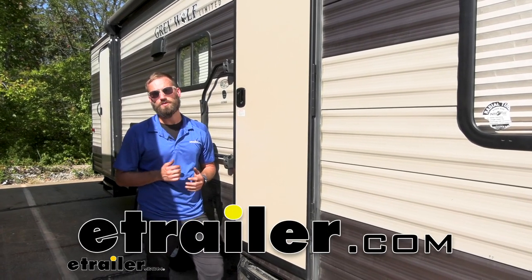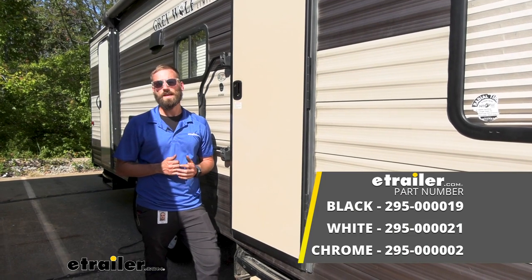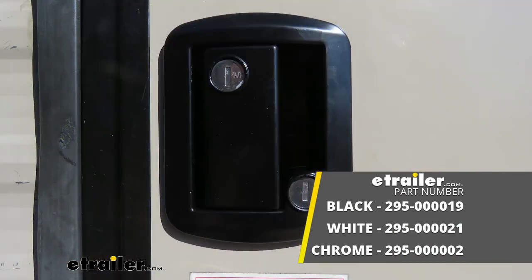Hey guys, Kevin here with E-Trailer, and today I'm going to be showing you how to install the Global Link RV Entry Door Lock with Key to Like option here on our 2018 Forest River Grey Wolf Travel Trailer.